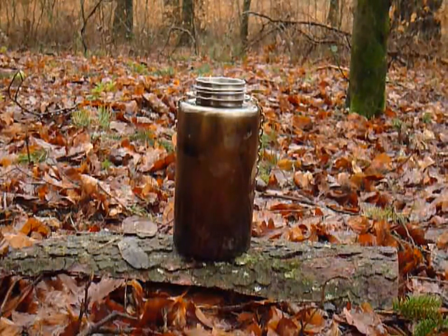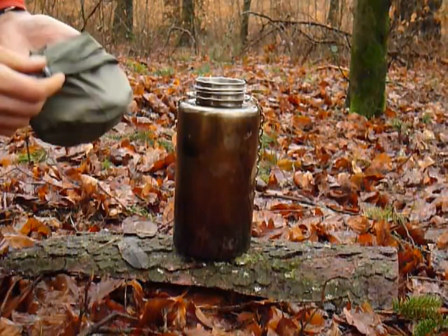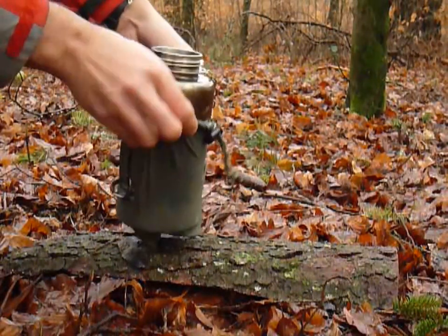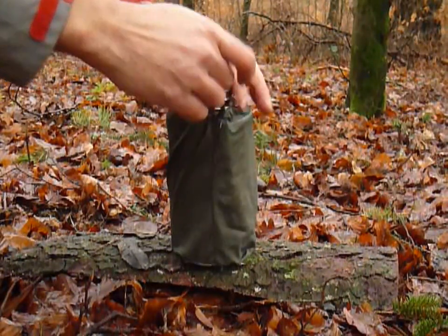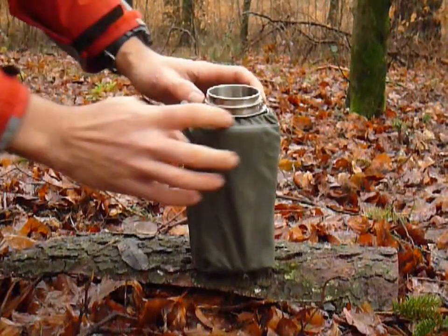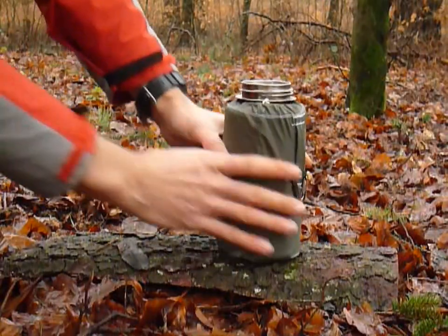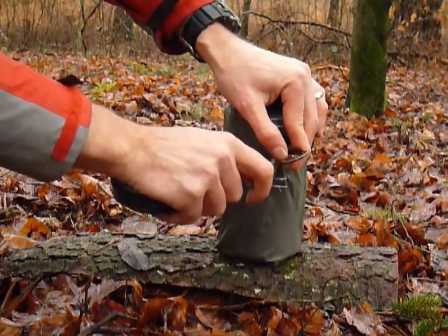Since I like to take only one bottle — preferably this one — and I want to use it after I've heated up the water, I needed a solution. That's why I made a small bag out of very light material. This bag protects the rest of my gear from the dirty bottle. You can see it's made so it snugly fits around the mouthpiece, and it stows away the chain so it doesn't come in your way anymore.